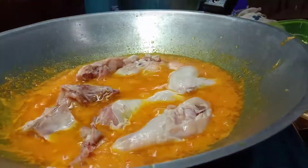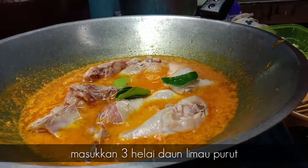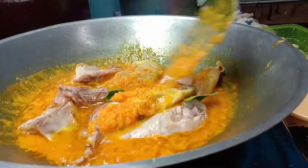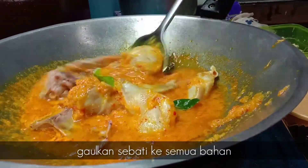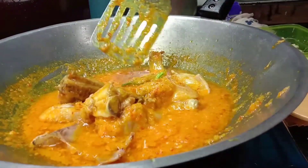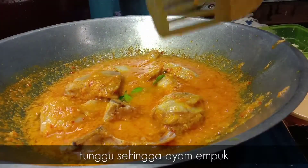Kita masukkan 3 lai daun ni. Kita gaul sampai sebati dengan ayam. Kita tunggu sehingga ayam kita betul-betul empuk.